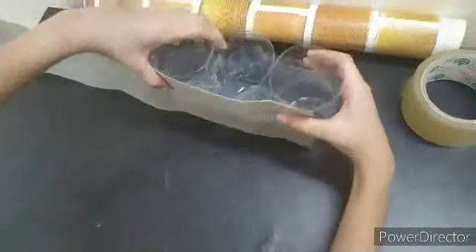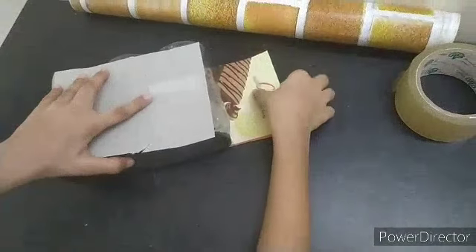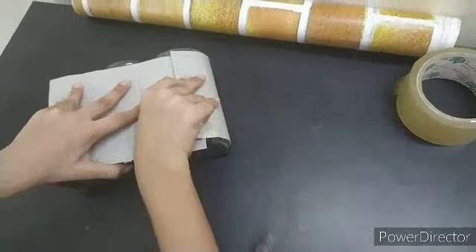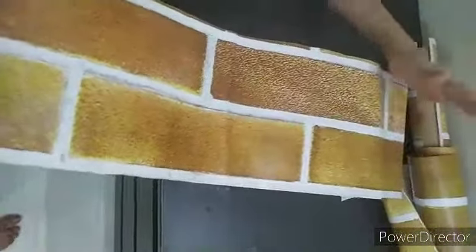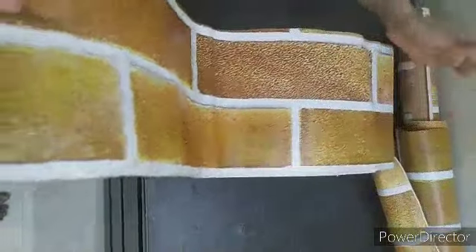Now we are going to cover it like this. I measured it and cut this sticker. Now I am going to cover it like this.